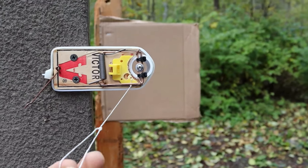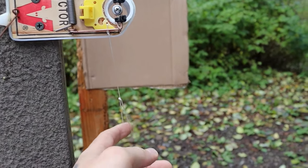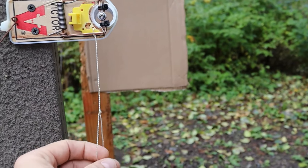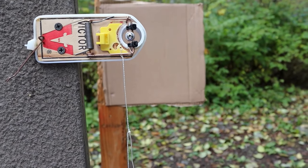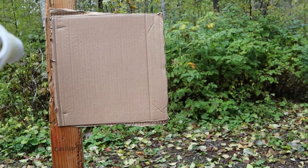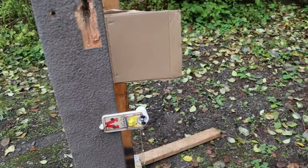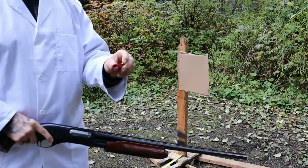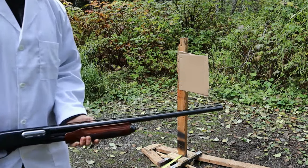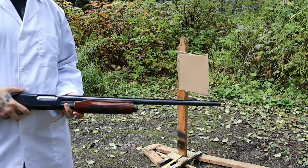I've got one of the traps screwed into one of my target stands with a piece of string tied onto the bait platform. I tested it at home and the dowel seemed to get in the way — I didn't want it to cost the spring any power, because I think we need as much as we can get to strike the primer. There's a piece of cardboard stapled into another target stand. Let's use the shotgun first and see what kind of shot spread we get, then we'll test the trap. I'm firing a Federal Top Gun 12-gauge 2¾-inch 8-shot shell from the Remington 870 Wingmaster from about two feet.